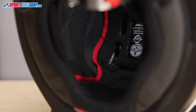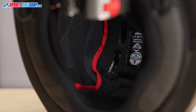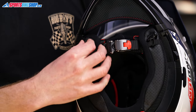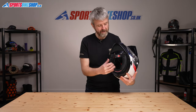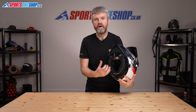Moving to the inside, this helmet has a very comfortable interior that's removable for washing and fits into the helmet in one piece, so it's really simple to take out and put back in. There's also a drawstring system around the neck roll — pulling that tight and pushing the tab back up towards the base of the helmet allows you to tighten the fit around the neck, which can reduce airflow at the base, making the ride a little bit quieter and a little bit warmer.